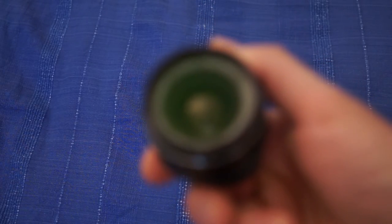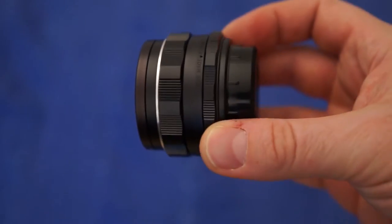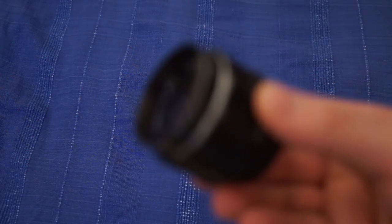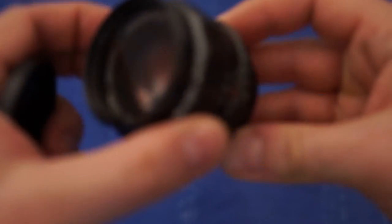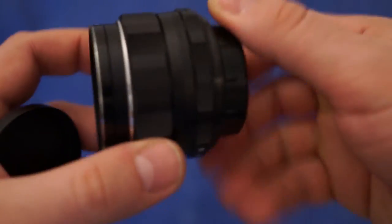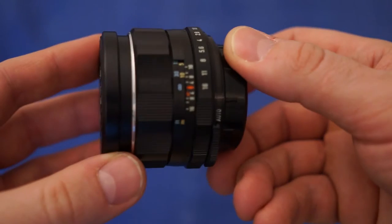Here's another lens — Super multi-coated Takumar 35mm f4, also in pristine condition. I'm not sure how much these lenses go for, but they should be about $65-70. Here's a 55mm f1.8, also absolute mint condition. I don't think this kit has been used at all, almost. It's a real shame because Pentax makes really good stuff.